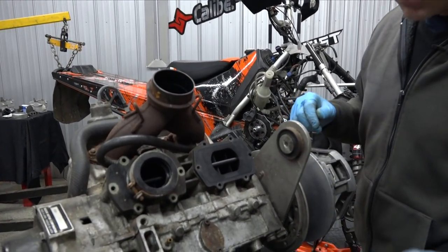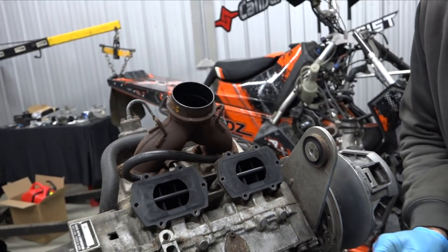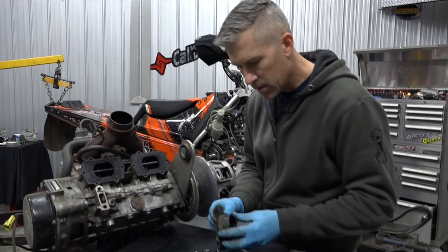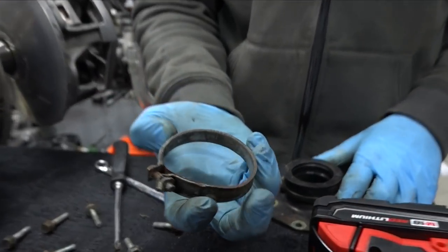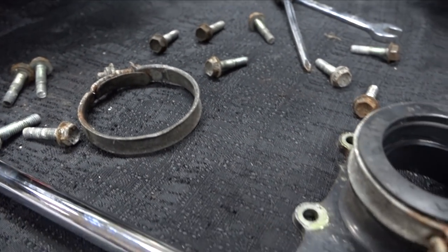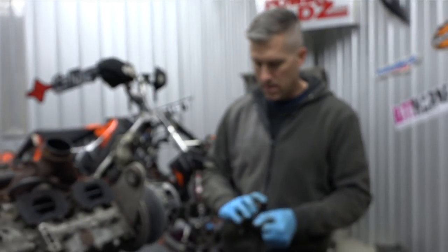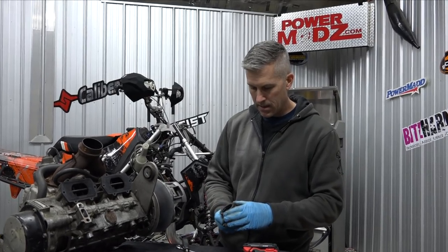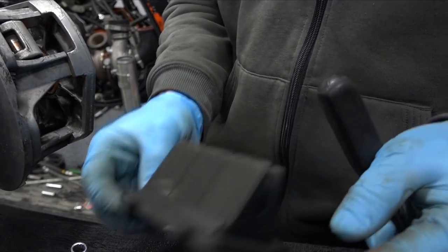I'm just trying to find something to poke those off with. Now these boots, they'll start to crack, and you can't use a clamp like that to clamp your carbs back on or your throttle bodies. These are beat down. It's a good-looking reed though.